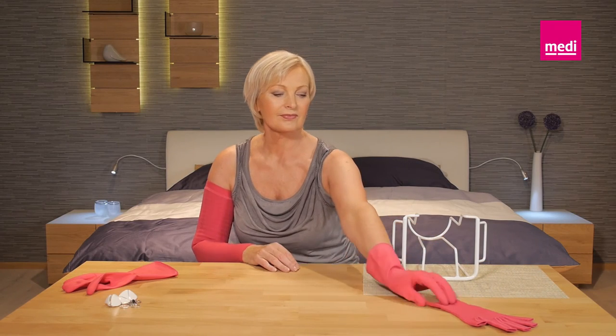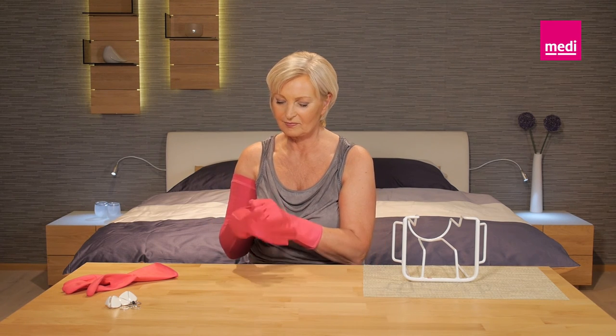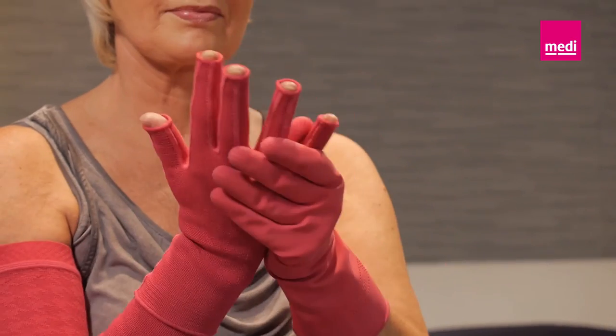If you have a two-part garment, you will have been given a separate glove with your arm sleeve. Pull the glove as far as possible up over your hand until it fits the thumb and the palm of the hand comfortably. Mold each finger into the glove separately.